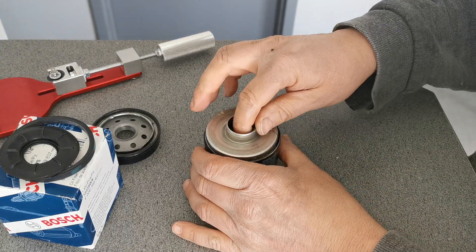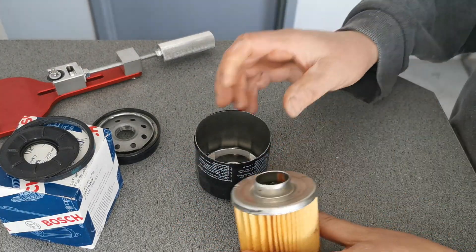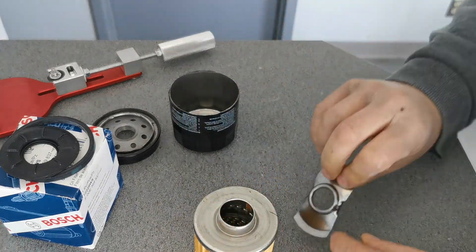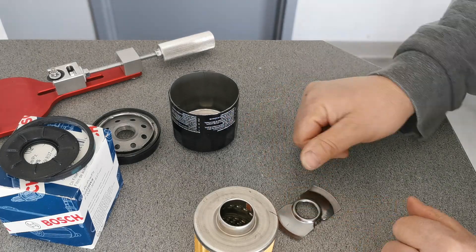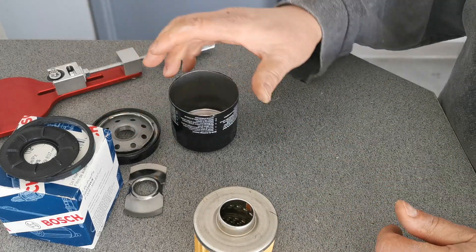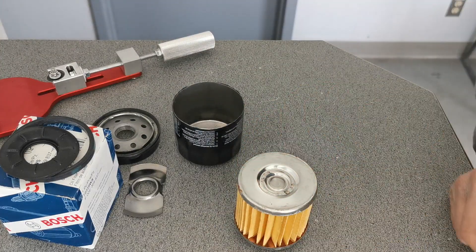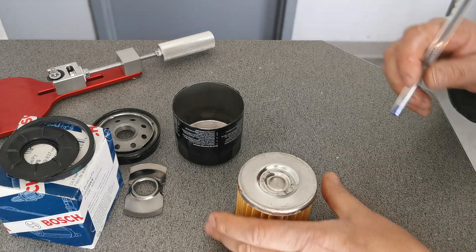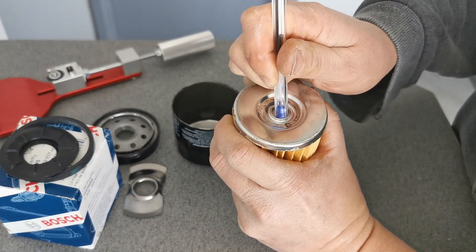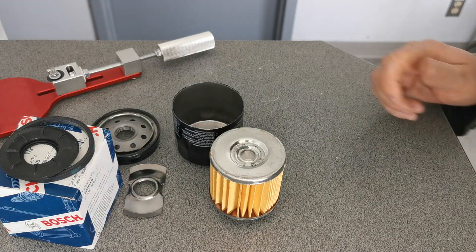Let's pull it out — there's the spring. It does have a spring in it. It seems to hold everything together well. And it does have a bypass valve, and it does work. Yeah, that works. Very nice filter so far.